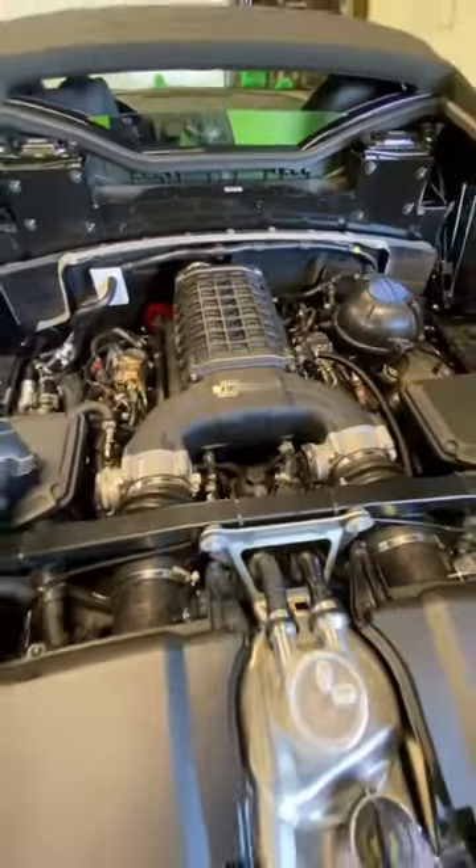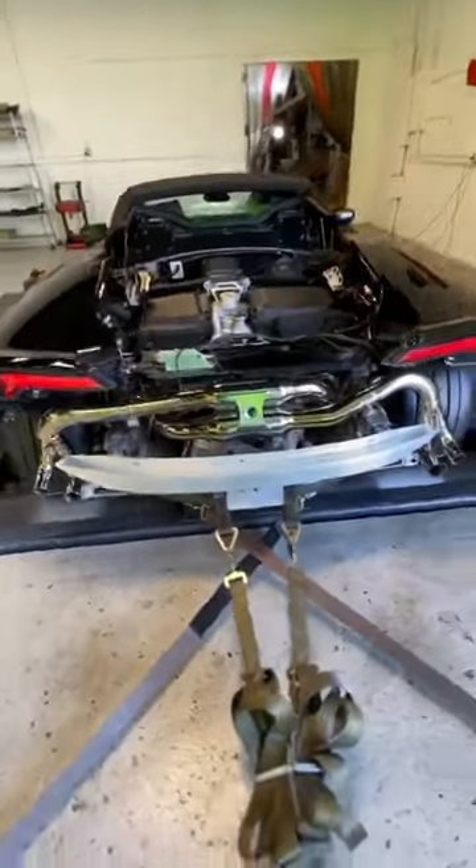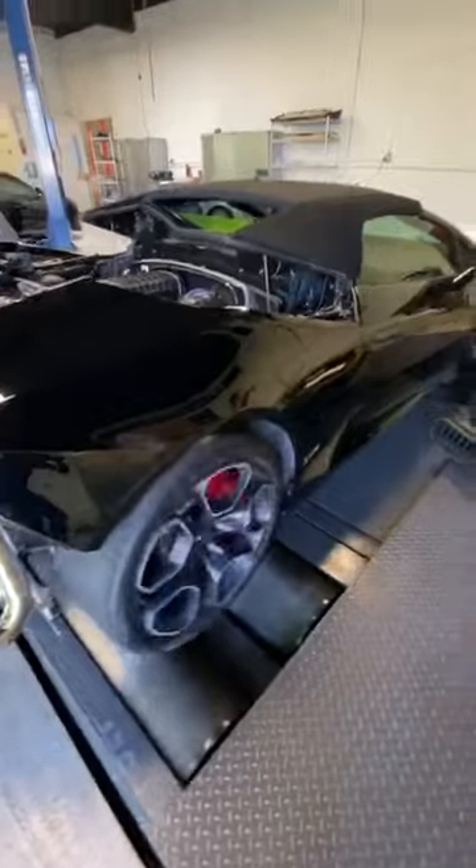This adds 200 horsepower and 150 pounds of torque. The car has also been fitted with an exhaust specially designed for a supercharger — it's optional. The supercharger works very well with the stock exhaust.